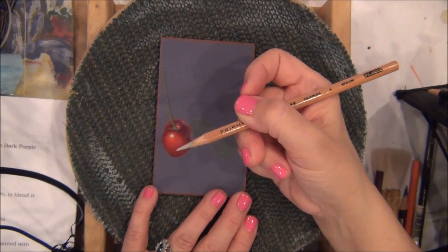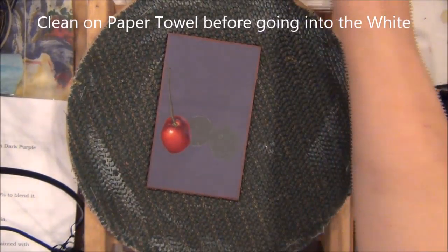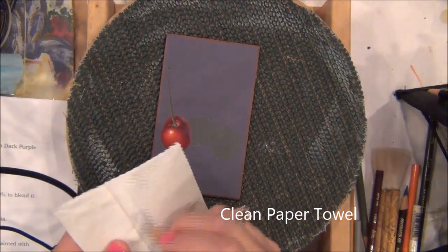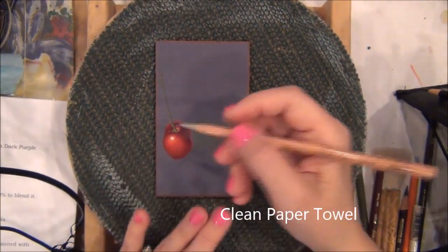This will take some color, so if you need to go into the white, before going into the white, take a clean paper towel and clean whatever color it has on the tip.